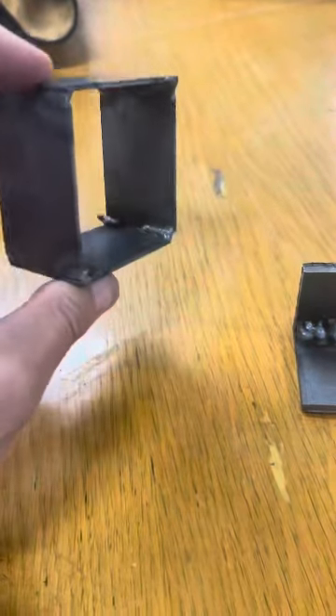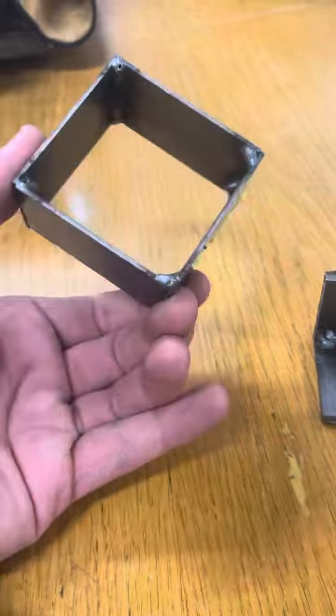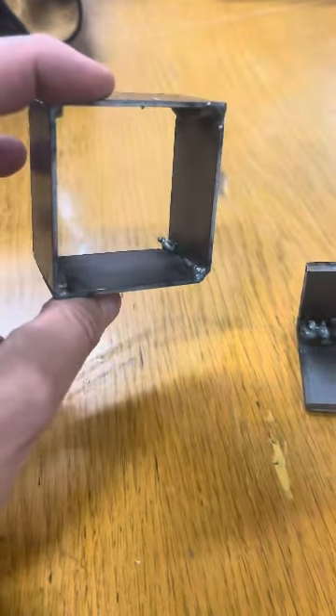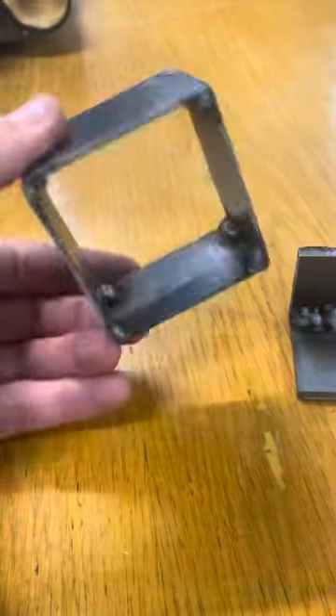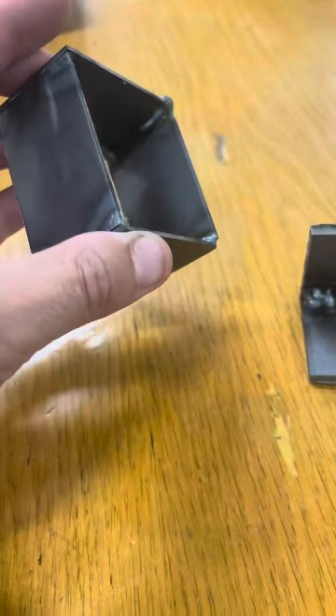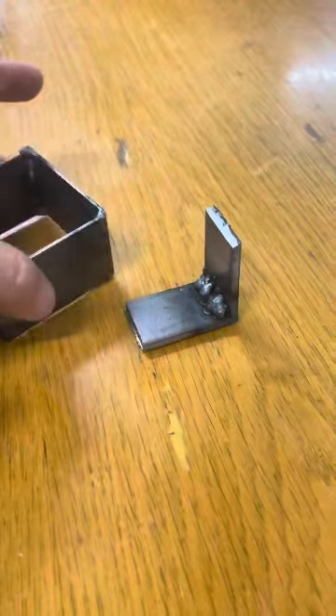We're gonna do inside welds, which is a little bit complicated. The idea is stacking so you can keep the layout square, and then putting a bead on the side so it holds well.